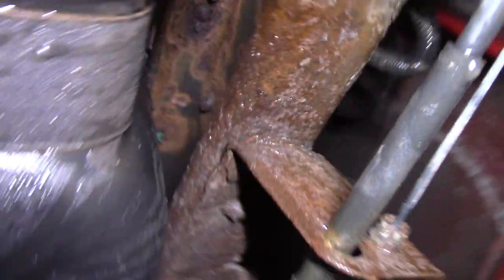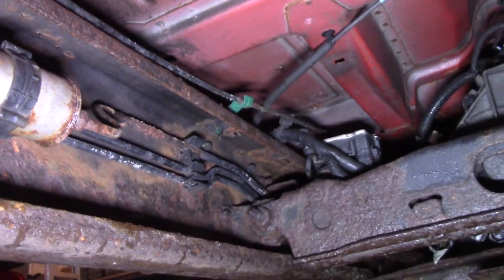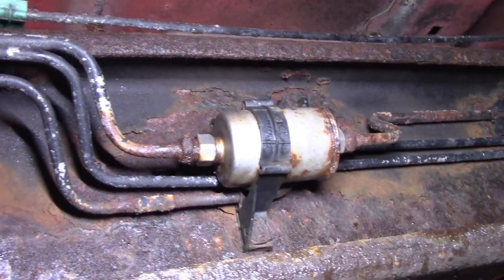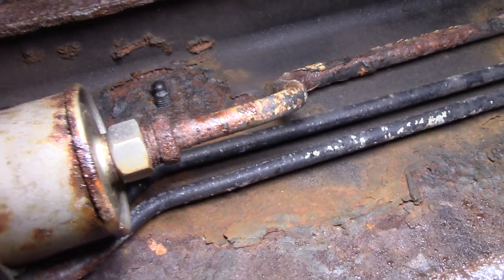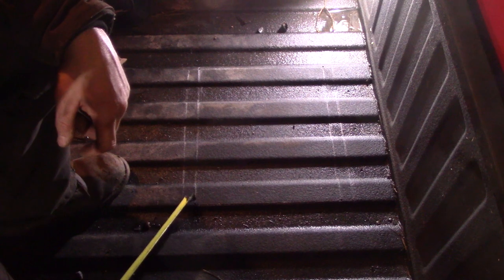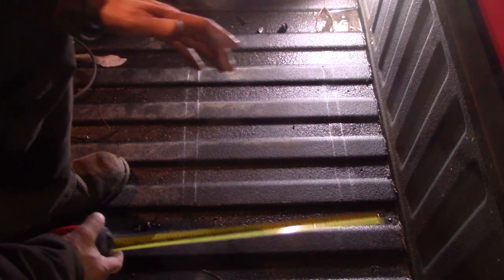Now again, if this is a newer truck I'd have some reservation about doing that, but the actual body is in immaculate condition. Looking around though, yeah, we got some rust. I'm going to give you some specs here, unlike what you can find anywhere else — in case you're going to do this yourself for a fuel pump.